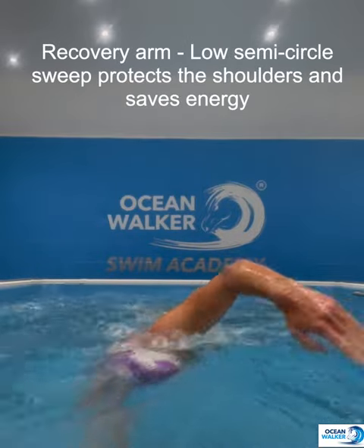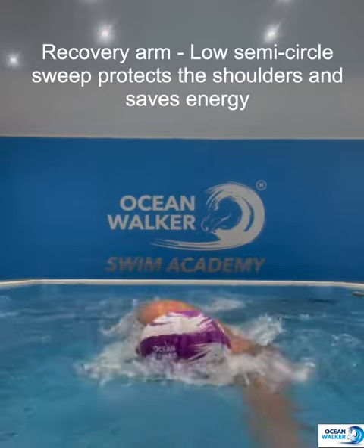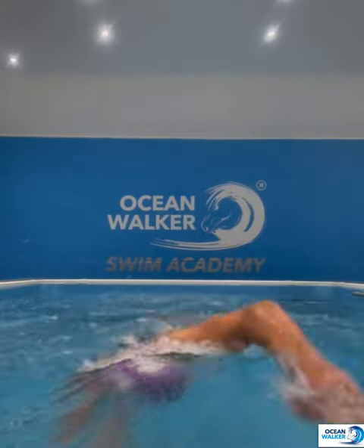Here are some quick tips on what to do with the recovery arm in swimming front crawl. You want to sweep in a semicircle motion, protect the shoulder joint, and keep it nice and low.